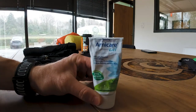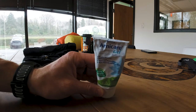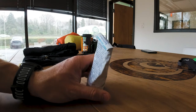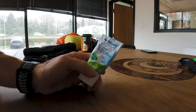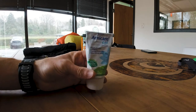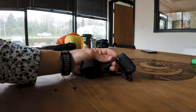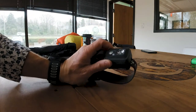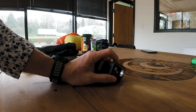Next I have this Arnicare gel — I really like this. I'll put it on at night on my muscles because it helps with inflammation and it's homeopathic. Not sponsored by any means. I also have a headlight and another light on the front of my pack, since we'll be doing some hiking at night quite a bit.